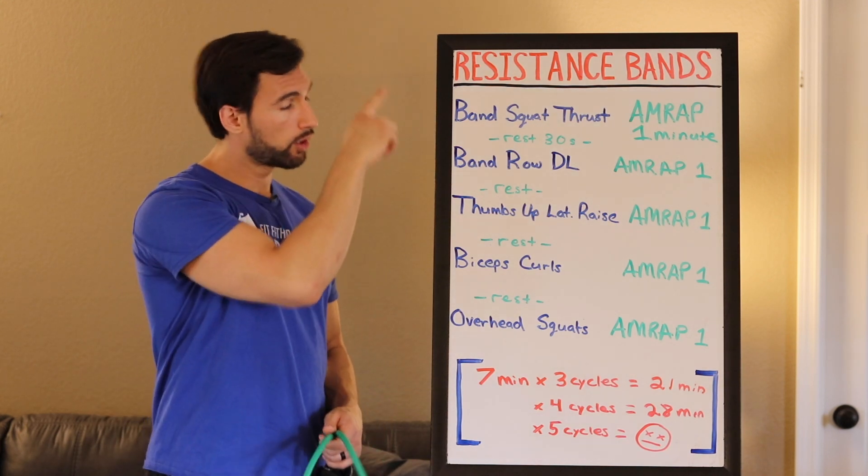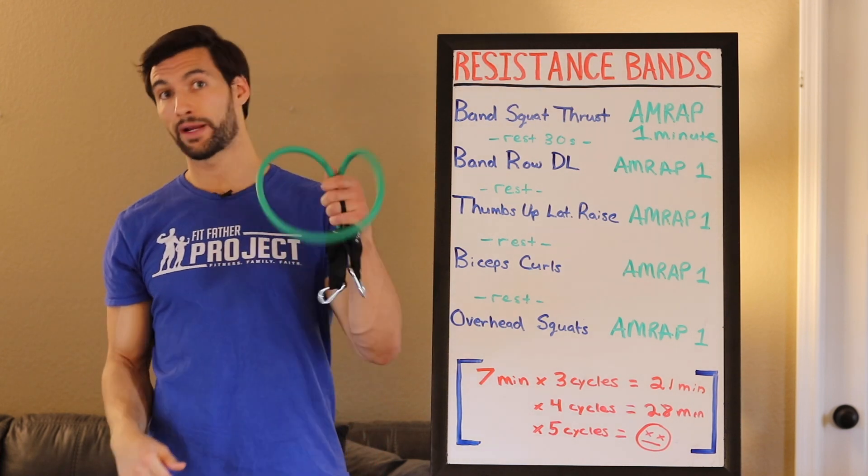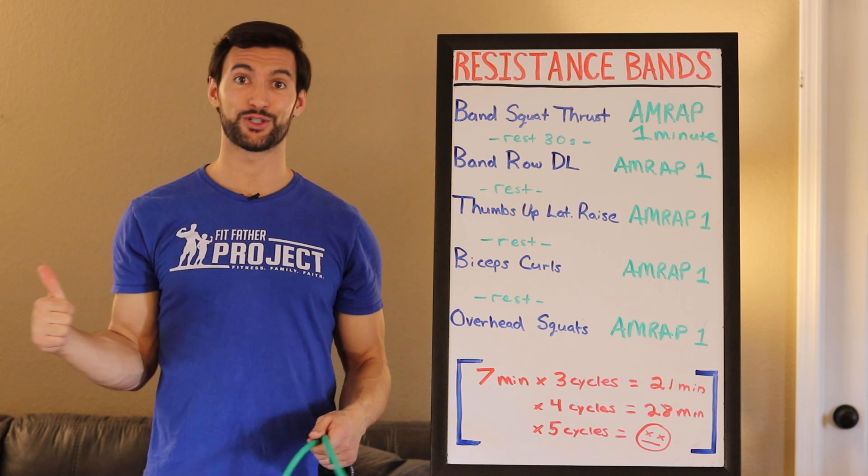What I'm going to do first is go through what this workout is and the structure very quickly, and then you're going to see me demo it here in my home with my resistance band, my carpet, and my couch.